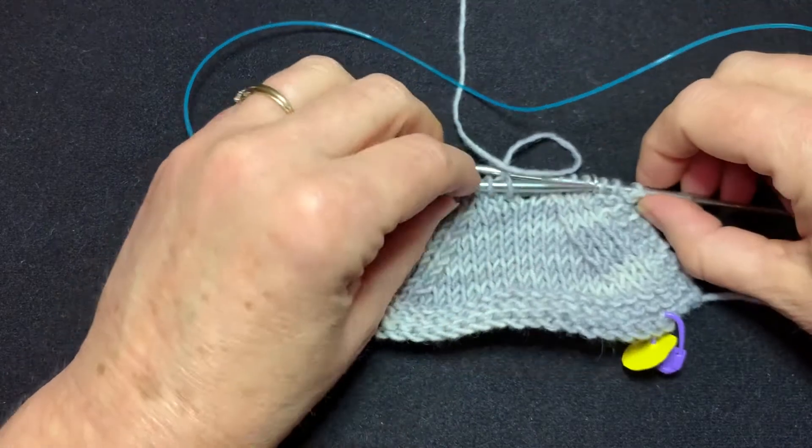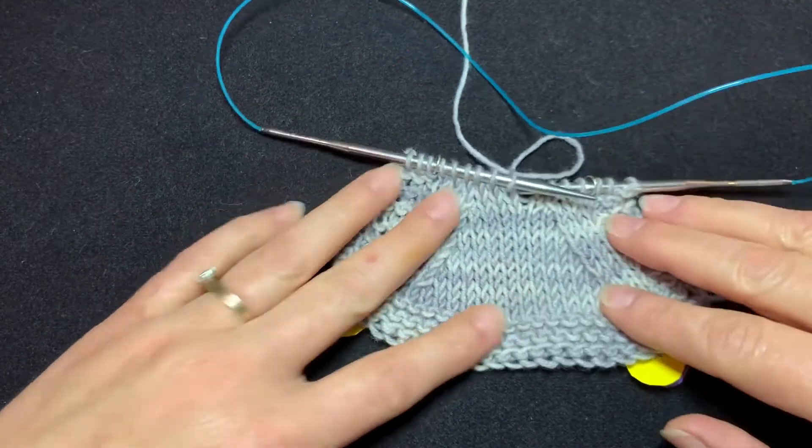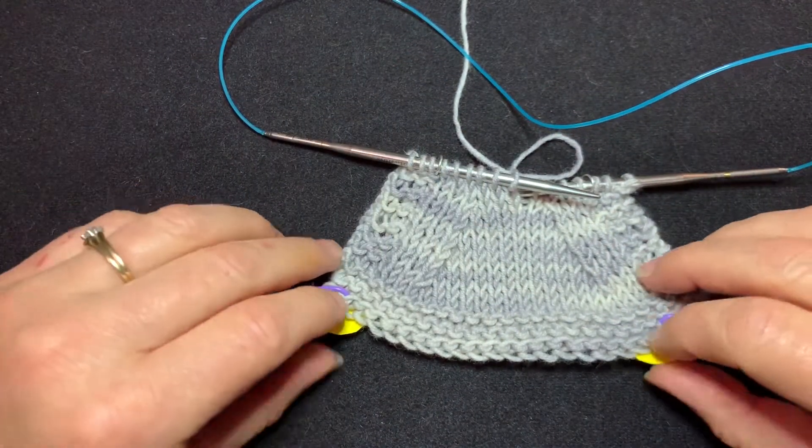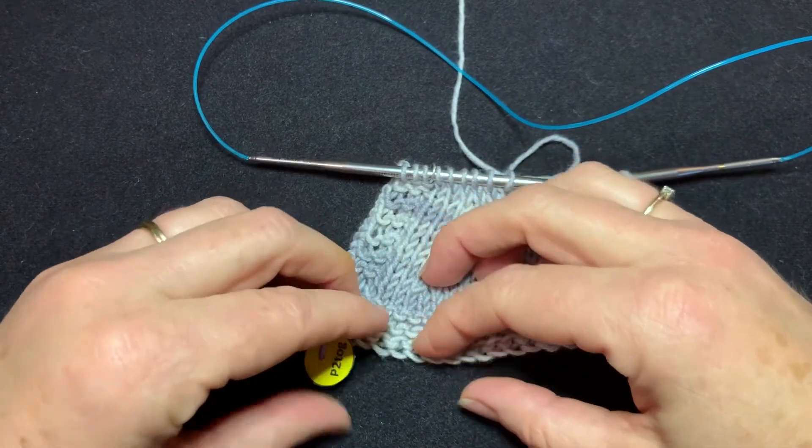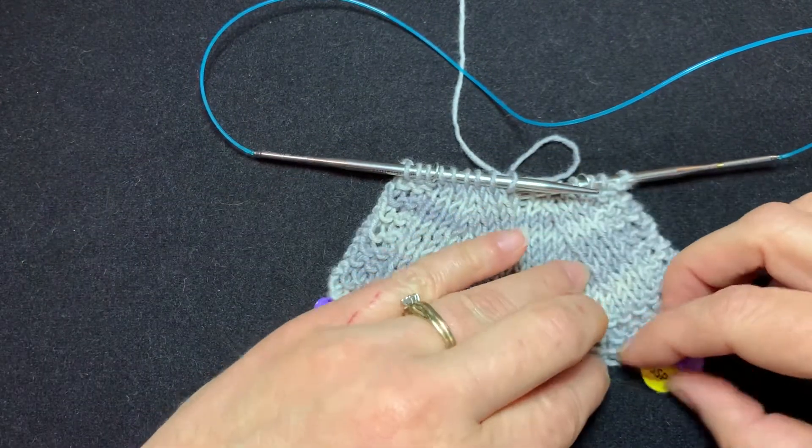For example, if you're doing waist shaping, you want to do decreases on both sides. Usually those decreases are done on the right side, but sometimes they are done on the wrong side or the purl side.